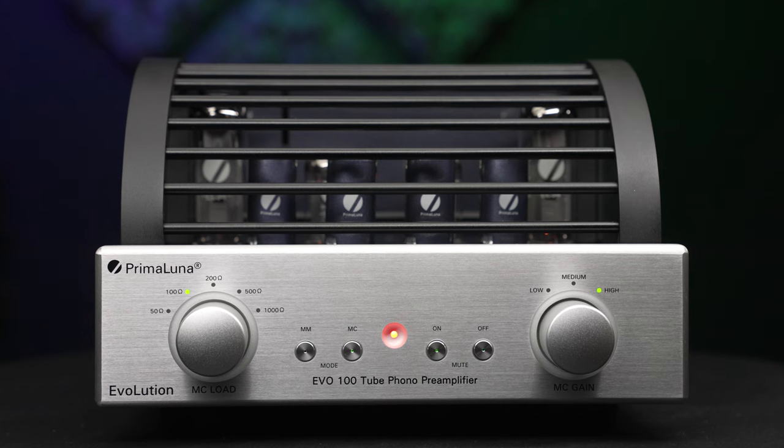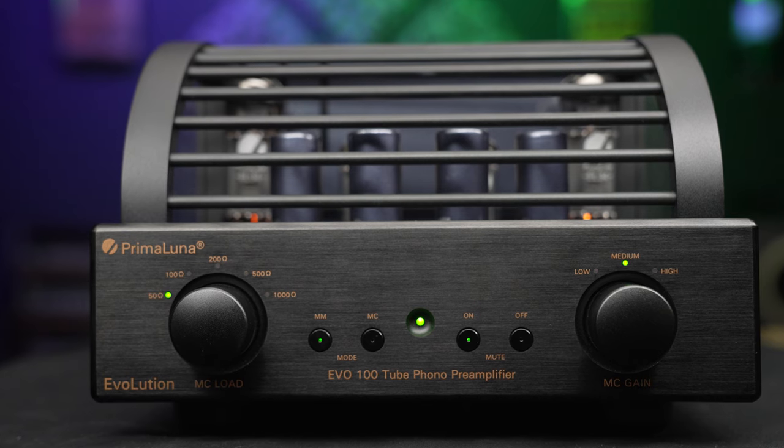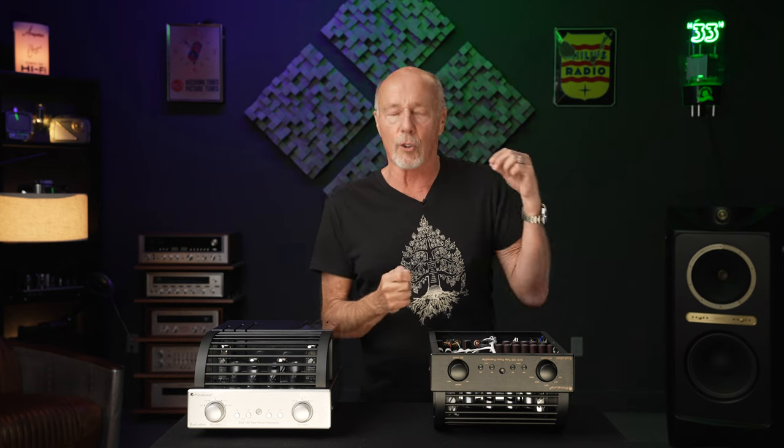Initially, PrimaLuna was going to put some very high-end J-FETs into this when they were starting to design it years ago. And they decided that it was not true to the PrimaLuna credo, and it was not true to the PrimaLuna sound. And now that this is here, I agree with them, and I agree with all the work — but I'm telling you, it was tough.